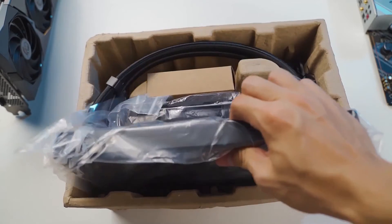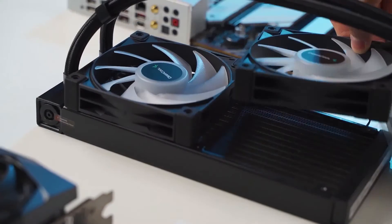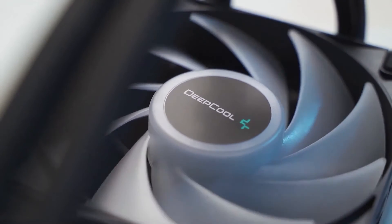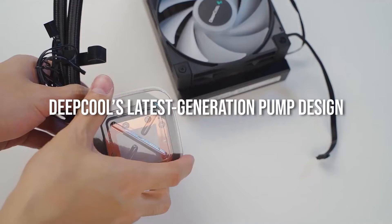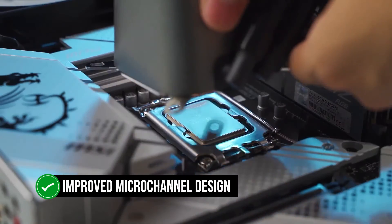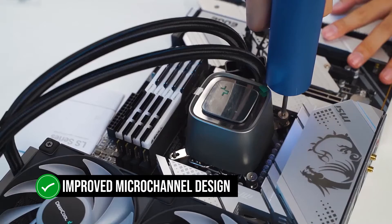Deepcool is one of the AIO manufacturers that creates an in-house design for their pumps. The LS520 features Deepcool's latest generation pump design, with an improved micro-channel design inside that improves coolant flow.